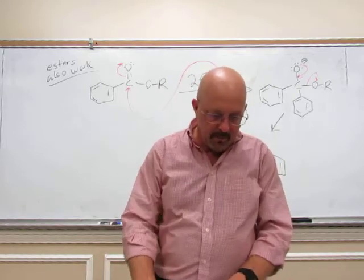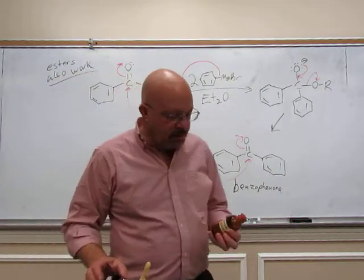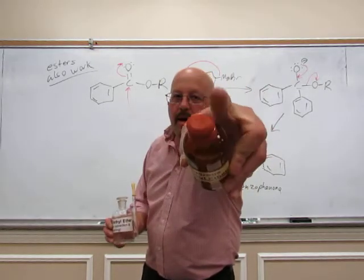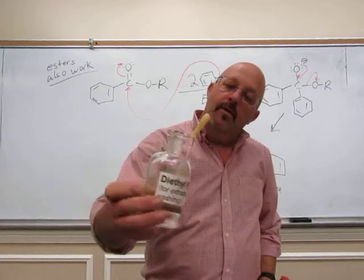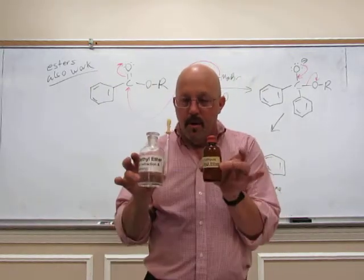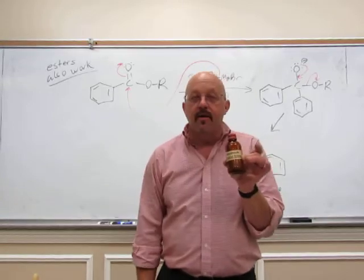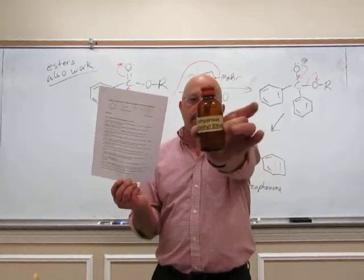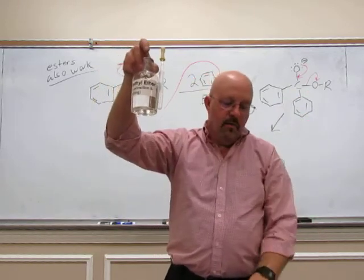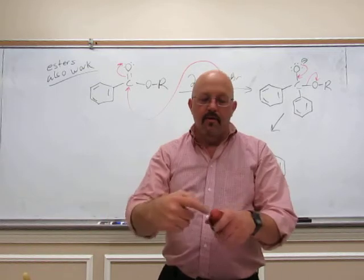A couple of things to point out about the procedure. In the lab there are two different bottles of diethyl ether: one says anhydrous and has a septum on top, and one says diethyl ether for extraction and washing purposes. Don't get those confused. Your procedure is two pages — everything on the first page, you must use the anhydrous diethyl ether. When you get to the second page, then you can use the other diethyl ether, which has water in it. Notice there's no septum on that one, so water has gotten in.